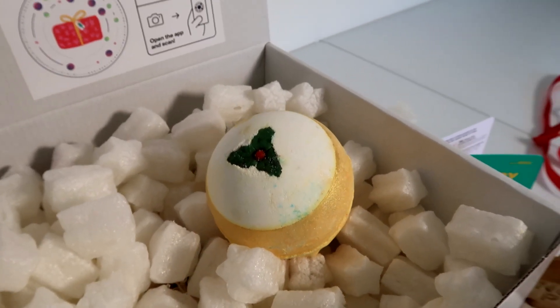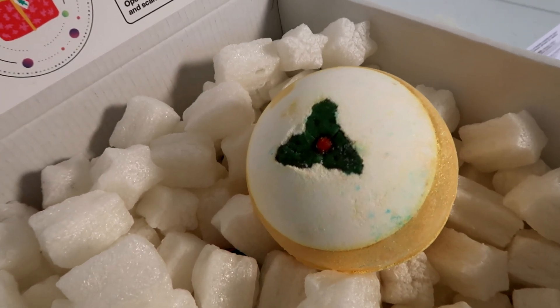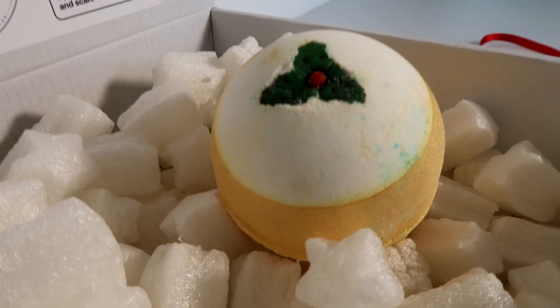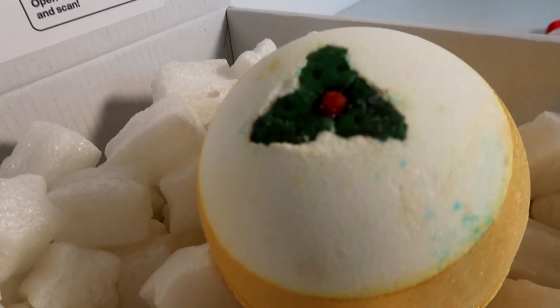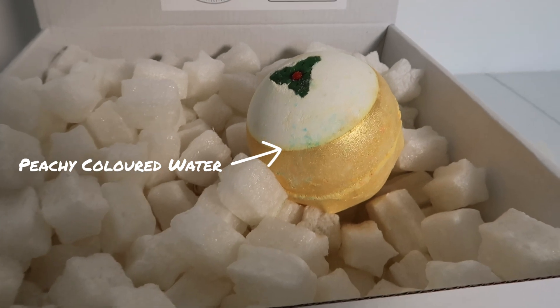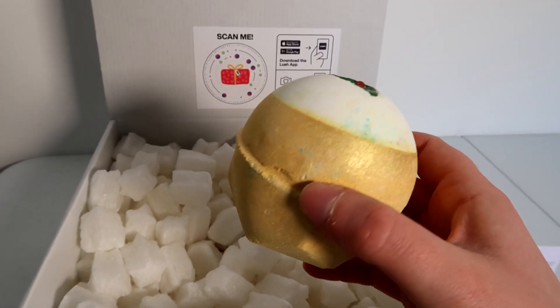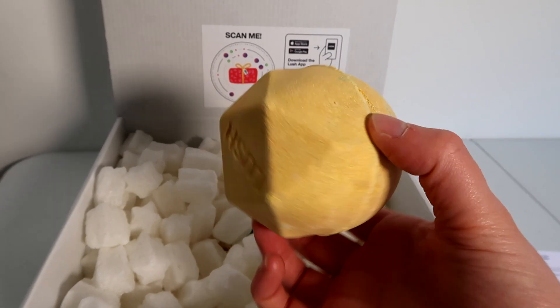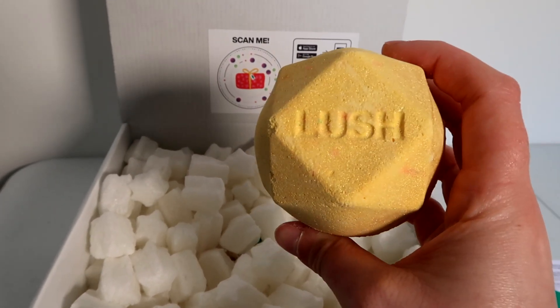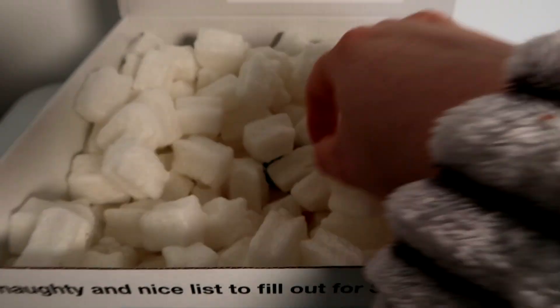The next bath bomb I see is the golden pudding bath bomb. I'm not sure if I've actually demoed this before — I feel like I've had one similar but not this one. I'll link it above if I have. It's really pretty, I love the design. They've put the Lush stamp on the bottom, and most of the bath bombs now have this kind of Lush branding on the bottom too.